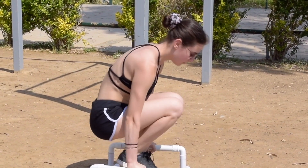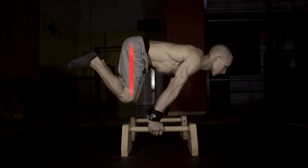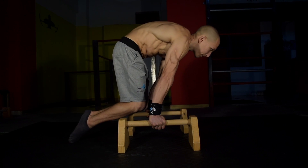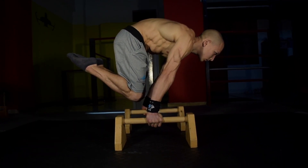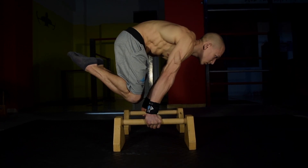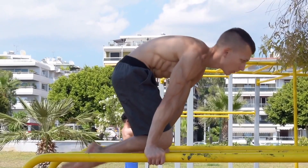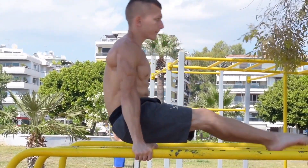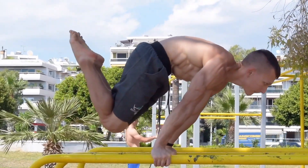For those already at advanced tuck planche level, ensure that you are performing the advanced tuck planche correctly with posterior pelvic tilt. Once you can hold for six to eight seconds with posterior pelvic tilt, you can then work the advanced tuck planche with reps by holding each position for at least three seconds. Over time, if you really focus on mastering the advanced tuck planche with posterior pelvic tilt, the half lay planche will be unlocked much quicker and more efficiently.